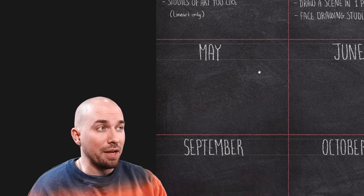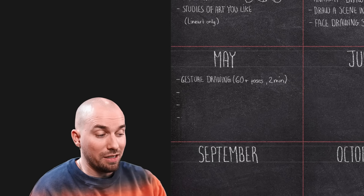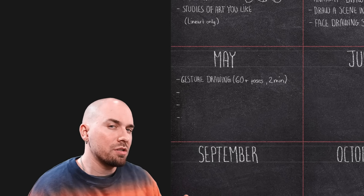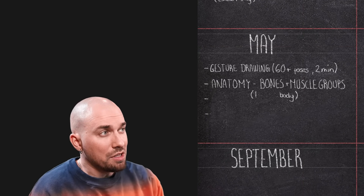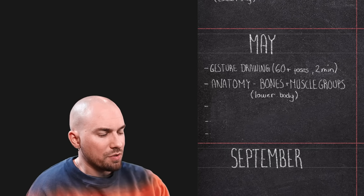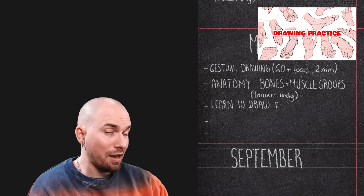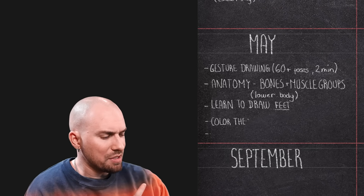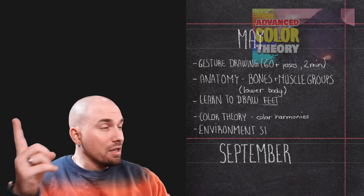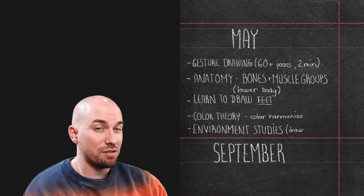Moving on to May. Gesture drawing is still on the menu, but this time we'll do two-minute poses and at least 60 of them or more. It might also be a good idea to try some more dynamic poses this month. We're also continuing to learn about anatomy, but this time focusing on the basic bones and muscle groups of the lower body. Three more things to tackle: learning how to draw feet, learning more about color theory — specifically color harmonies — and finally doing a couple of drawing or painting studies of environments from artists that you like.